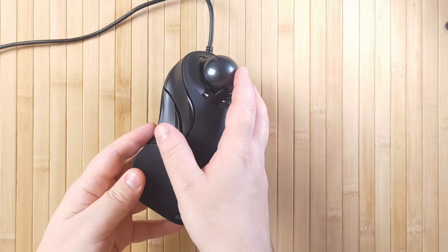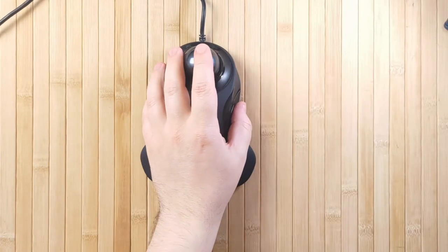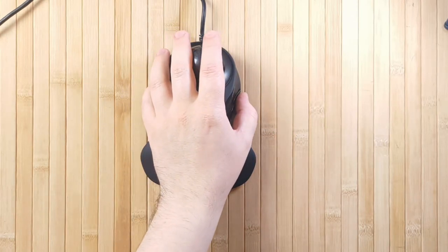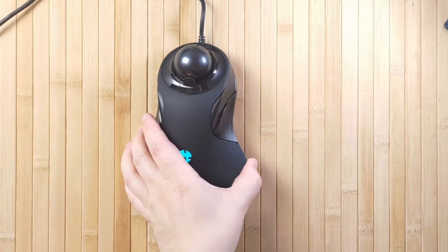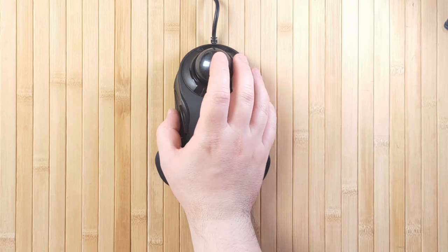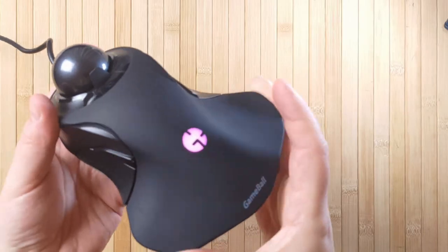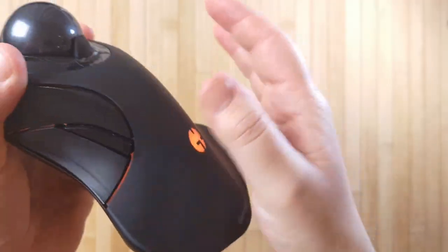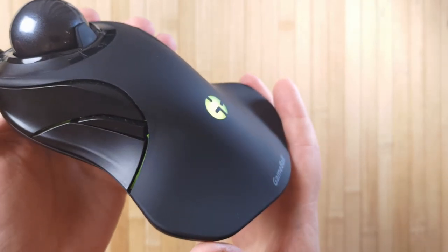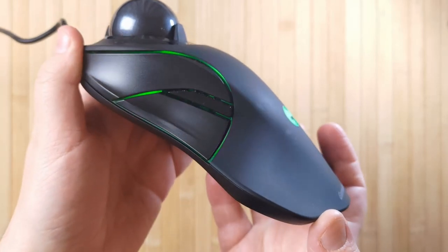The Gameball has an ambidextrous, symmetrical design, which means you can use it with your right or left hand, whichever you prefer. This is really great for me because sometimes my right wrist becomes fatigued and achy, so I just switch over to the other side. Most trackballs are right-handed only, and basically none of them are left-handed only, so it feels really nice to be able to switch back and forth. It feels really comfortable resting on the soft, smooth surface — not fabric-y, not rubbery, just really smooth and not the kind of material that makes your hand sweaty.